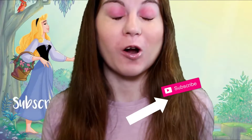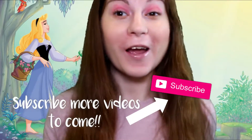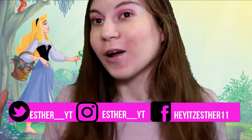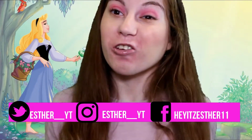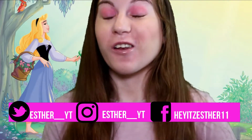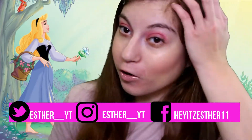Hey guys, welcome back to my channel. My name is Esther, and if you haven't clicked that subscribe button you should do so right now so you don't miss out on videos every Wednesday and Sunday. Today's video is going to be another Halloween tutorial since it's October — it's tutorial month! Today is inspired by Aurora, a princess Disney theme tutorial. You can tell by all the pink — I have a pink shirt on, I'm all ready.